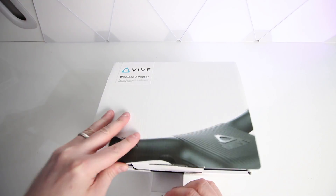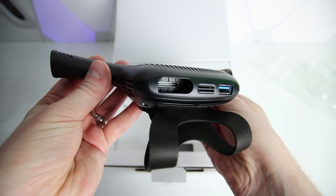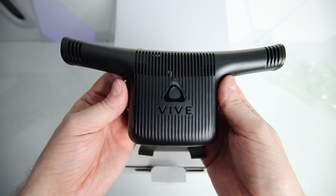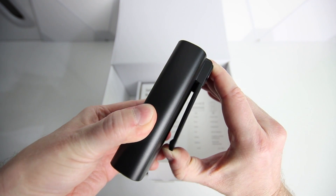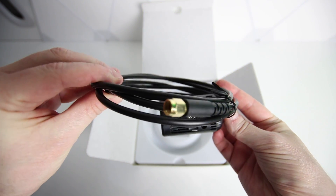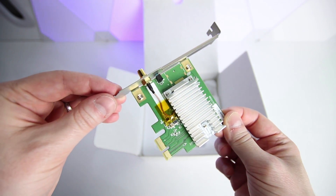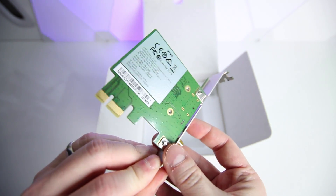First up, let's see what's in the box and talk about the price. This kit is $299 for the wireless adapter kit, which comes with everything you need for the original Vive. The core kit comprises the wireless adapter — compatible with the Vive and Vive Pro — a battery with clip and USB cable, a PCIe card, and a wireless link box that comes with a six-foot cable and the original Vive cables. As this system uses a PCIe card, you'll need to ensure you have a 1x slot spare on your motherboard. Unfortunately, this will rule out people with laptops.